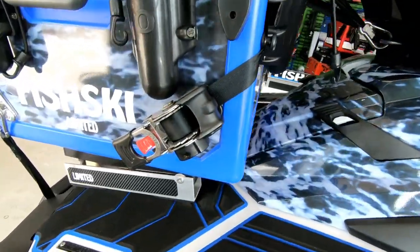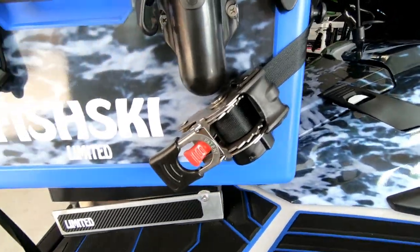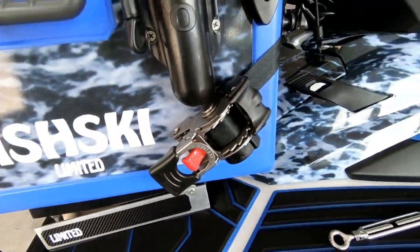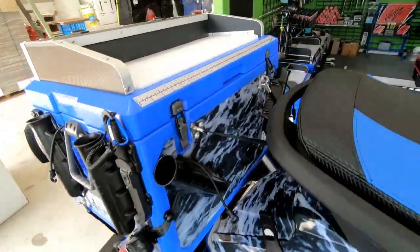With the ratchets and the box itself, treat it like a ski. Wash it and clean it, lubricate all the componentry — it is 304 stainless. With the ratchets, just take care of your box as you would your ski.